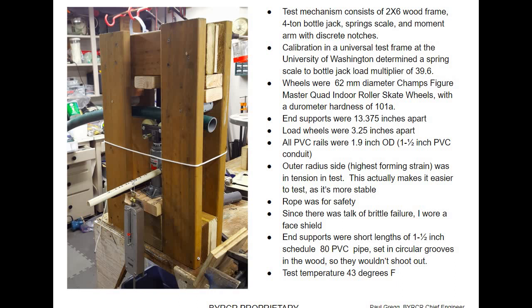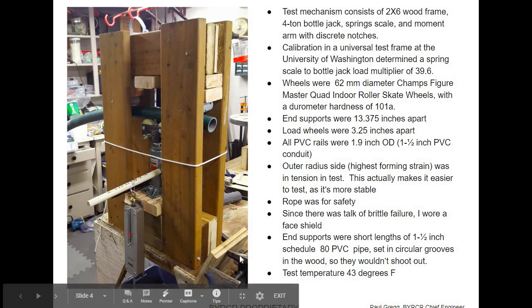If I was impact testing, which I'll cover in other videos, it's a whole different deal. PVC is very much sensitive to strain rate — that means how fast you're loading it. Are you dropping something on it, or are you just pushing on it really slowly? Test temperature was 43 degrees — that's just the temperature in the garage, for documentation. Fairly cold.